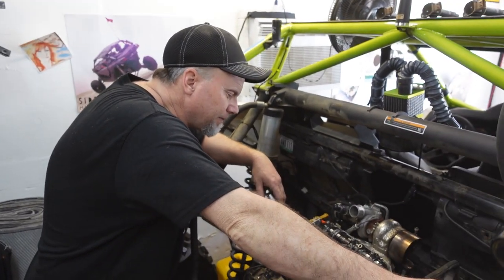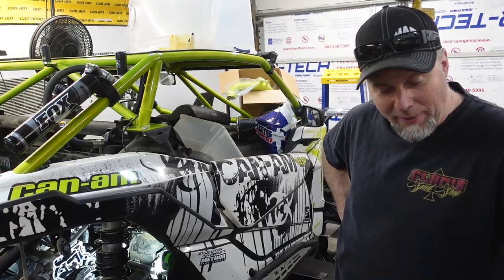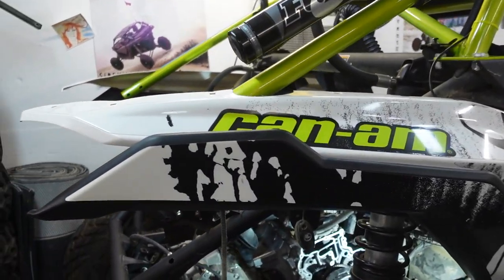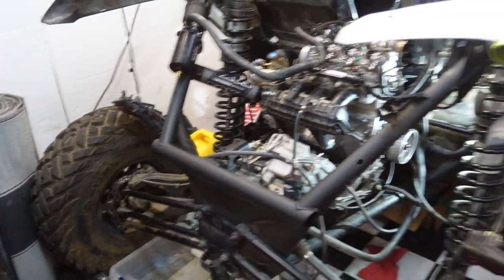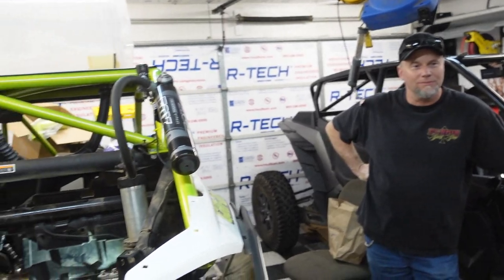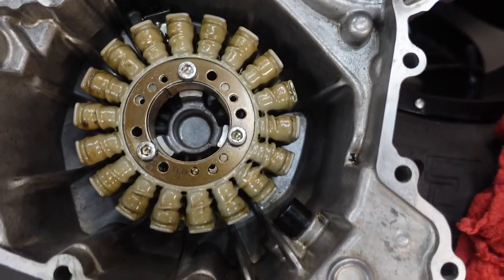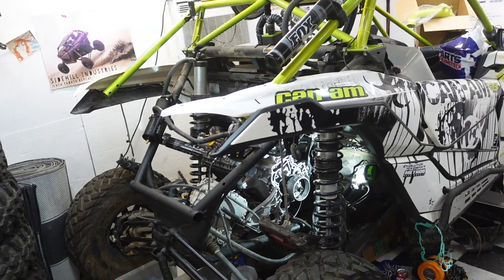We'll have this thing back together soon and we'll fire it up and show you what it sounds like. We just pulled that cover back off that I just put on. The car is pretty much ready to fire up — we have some hoses, a little bit of electrical, and we gotta put the cover back on. But what happened is we noticed a chip. See that chip right there? Hopefully you can see that. It has some clear epoxy on it now, so it looks like a chip but we're taking precautions to make sure nothing happens.